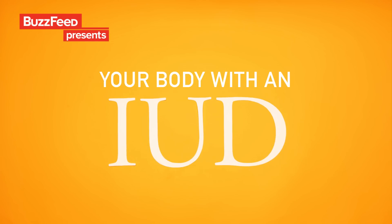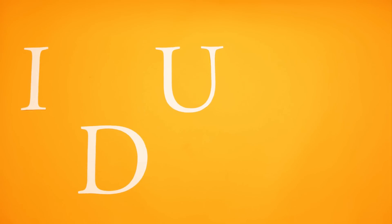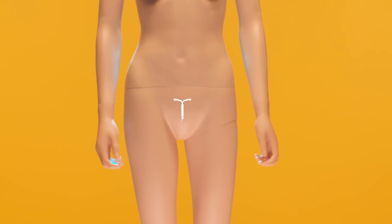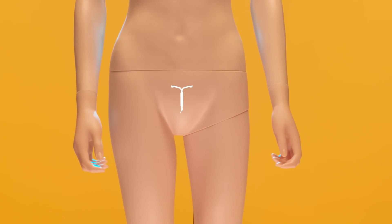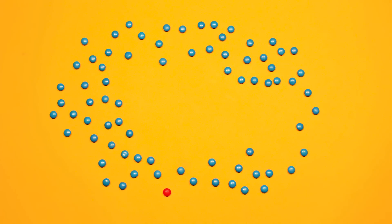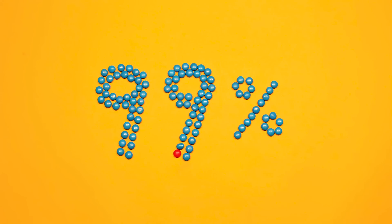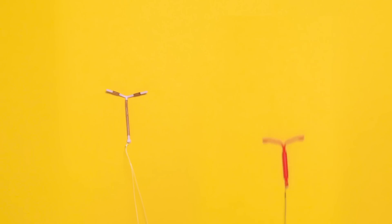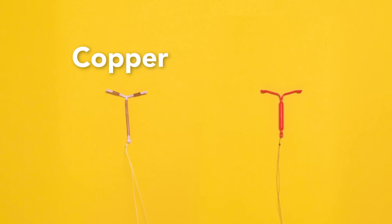Let's talk about IUDs. IUD stands for Intrauterine Device — basically a device that is inside the uterus. The device is a small, T-shaped, flexible plastic. They are over 99% effective, making it one of the most effective forms of birth control. We'll be looking at the two main kinds of IUDs available: copper and hormonal.